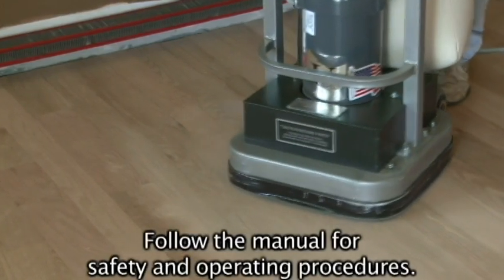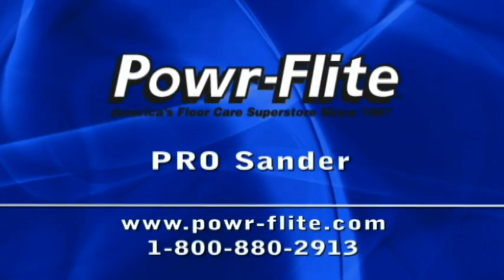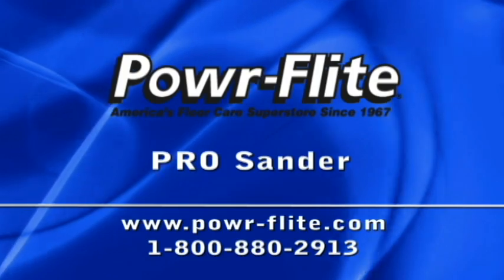Be sure to follow the manual included with each unit for safety and operating procedures. For pricing and more information, please visit PowerFlight.com or call 1-800-830-2913.